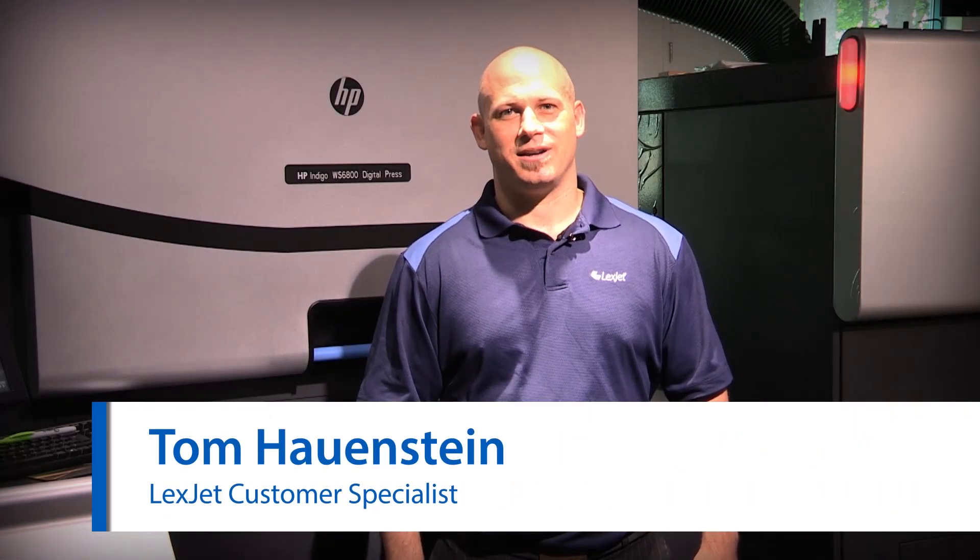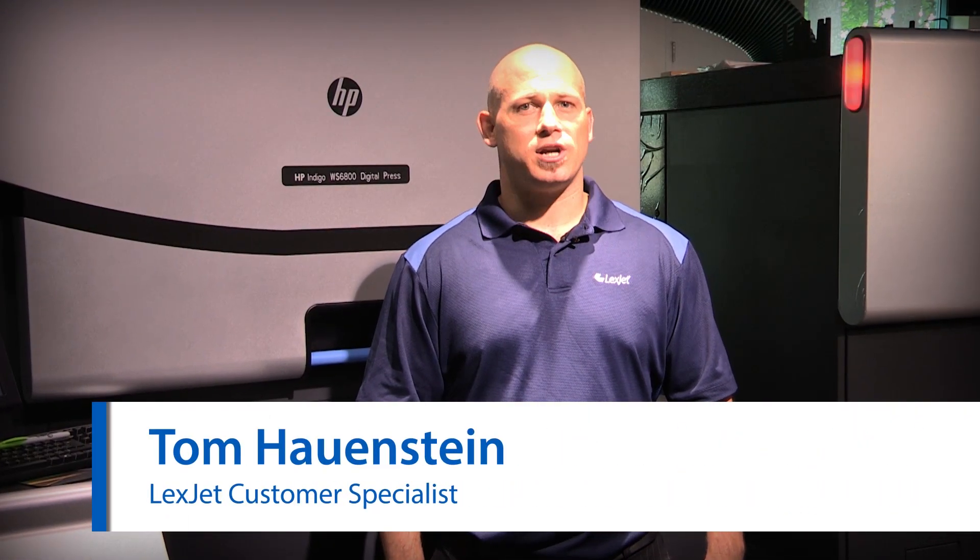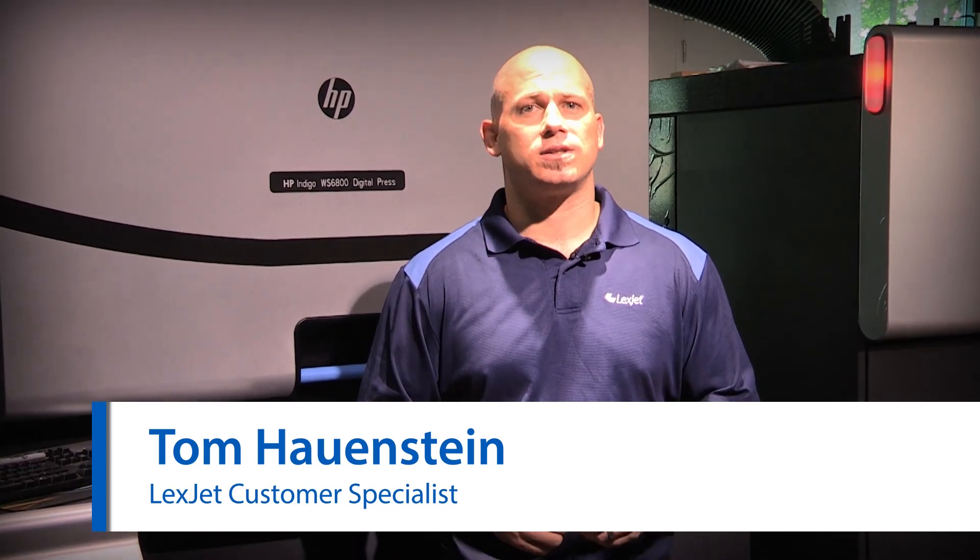Hi, I'm Tom Hauenstein with LexJet. Today we're going to go over how to change your Series 3 Indigo Press from ILP030 or 040 chemistry to the DP680 chemistry.